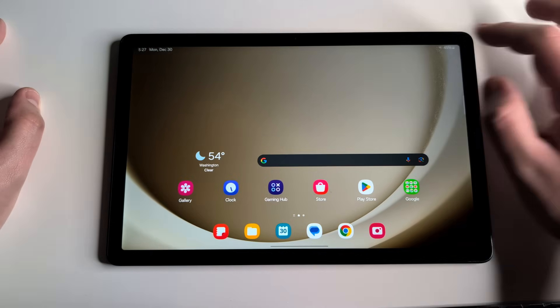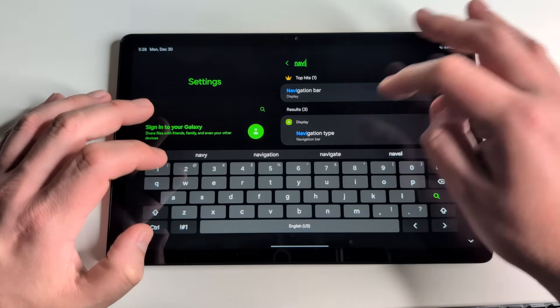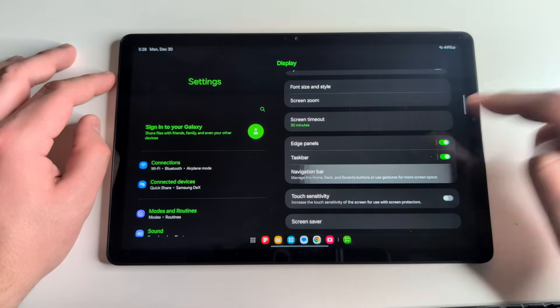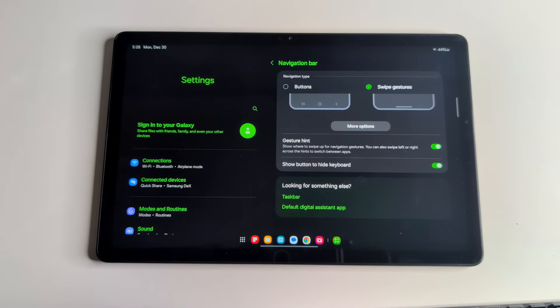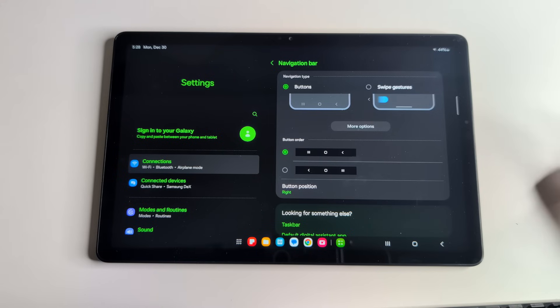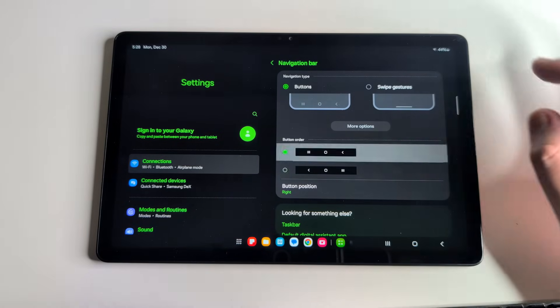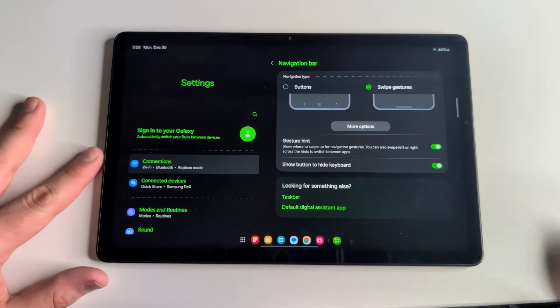Our next tip is about the navigation bar. Go into Settings and search 'navigation bar,' then click on it and swipe down. You have two options: swipe gestures or buttons. I've switched to swipe gestures because I think it's quicker and easier, but many people prefer buttons. You can also change the button order and button position. This is one of the first things you'll want to set up on your Galaxy Tab A9.